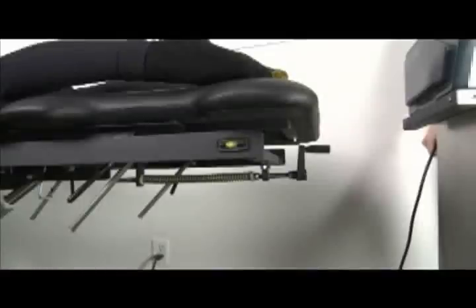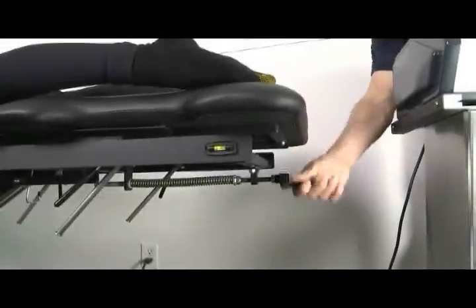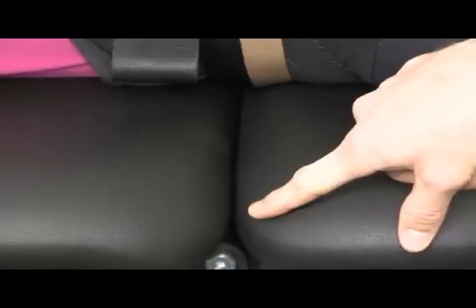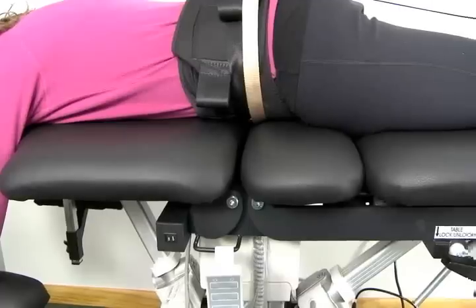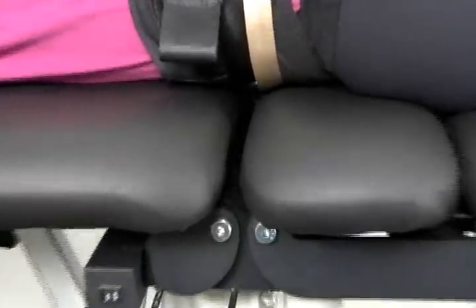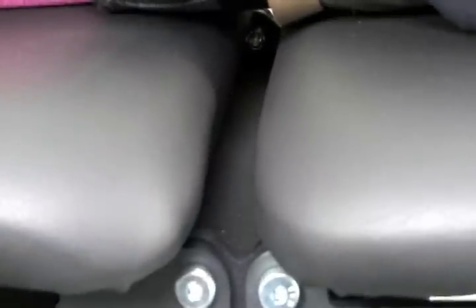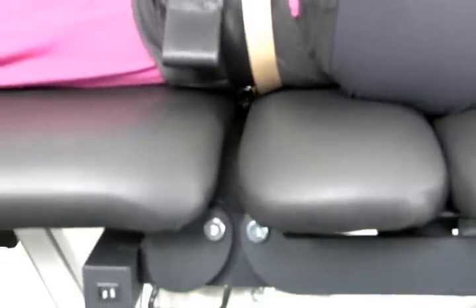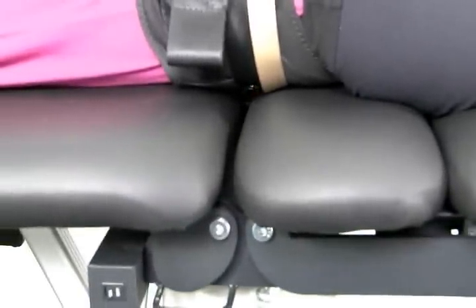A good place to start for most patients is at 40 pounds. You get 2 pounds per turn of the crank in either direction. Fully tension the spring by turning the crank clockwise until it stops, and then turn counter clockwise 5 or 6 turns to arrive at 40 pounds. At peak force, observe the movable split of the table. If the table is not opening, detension the spring counter clockwise until the table opens about a quarter inch. If the table opens too much, tension the spring clockwise until the table is only opening a quarter of an inch.